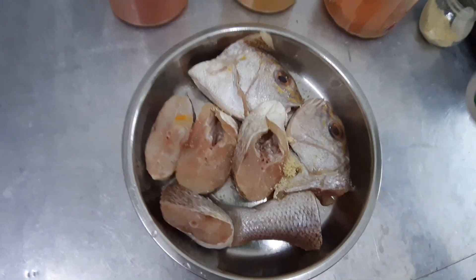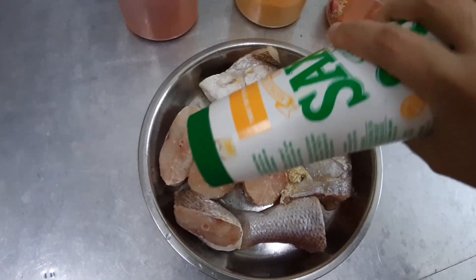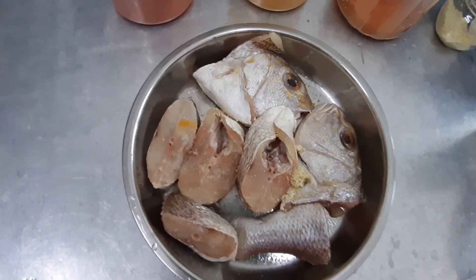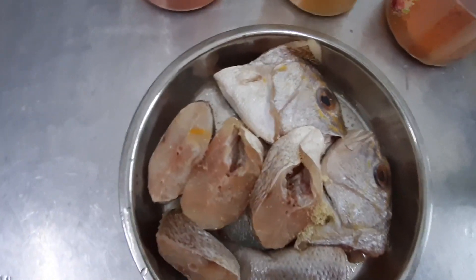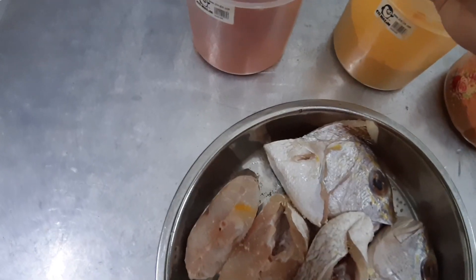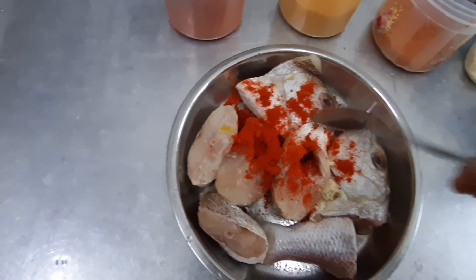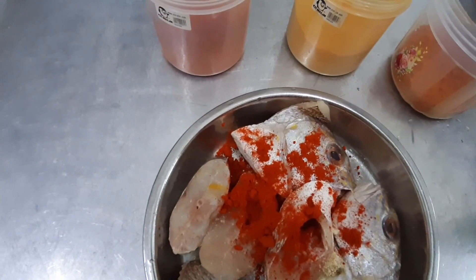I'll add a bit of salt, not much. Then I'll take some chili powder, maybe half a spoon. I'll just spread it like this. And then turmeric powder, half.